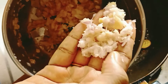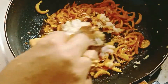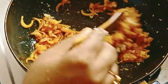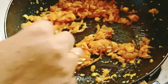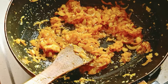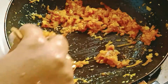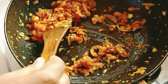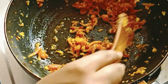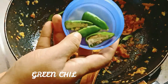Now we will mix the chicken. Put the chicken in the pan. Let's put it in the pan.